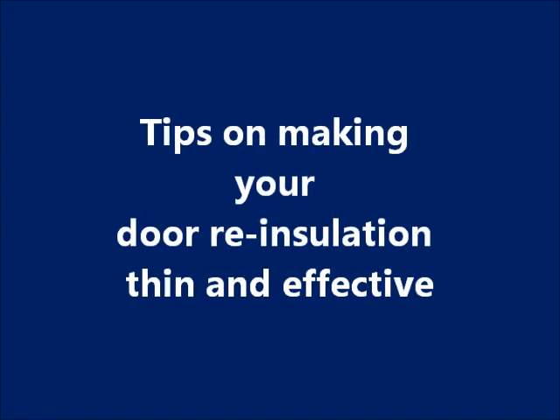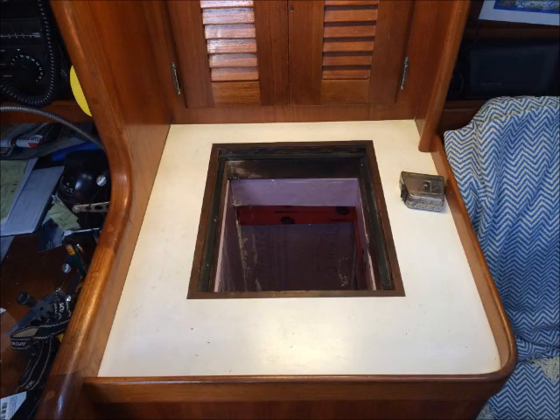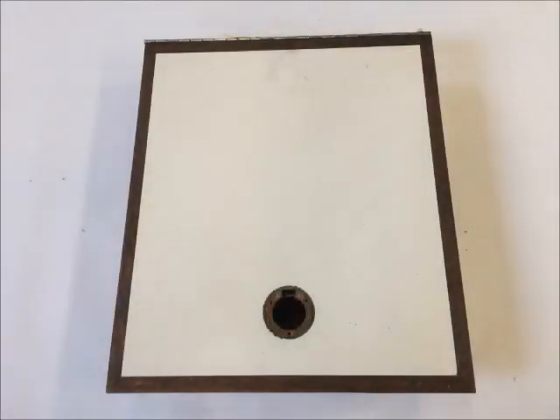Hello from ColdAid. Today we want to give you some tips on making your door re-insulation thin and effective. For your marine refrigeration system to work most effectively, you ideally want your compartment to be well insulated. Sometimes we forget it's also really important to have good insulation on the door of your refrigerator or freezer compartment.